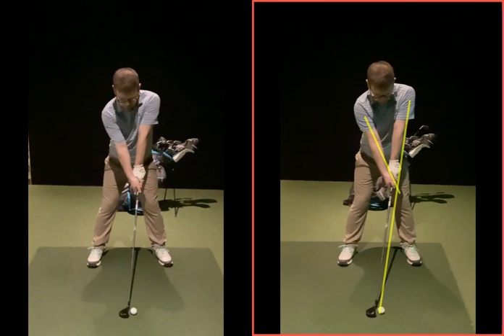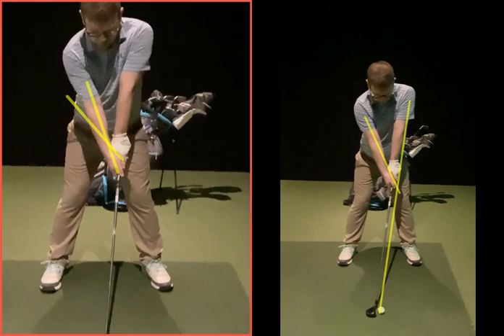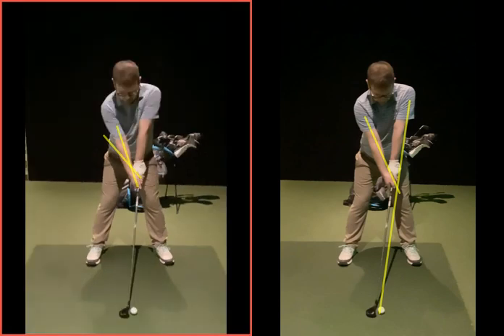Your grip now, to me, is probably slightly on the stronger side. Looking at the right shoulder in your neutral spot, your left hand is slightly strong, your right hand is neutral. But you're not snap-hooking it left, so that's fine. If you were snap-hooking, I might say your left hand's a bit strong and neutralise that off a little bit. But at the moment your bad shot is generally more of a slight leak out to the right as the clubs get longer, as we'll see on here now.